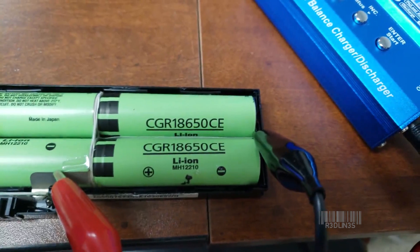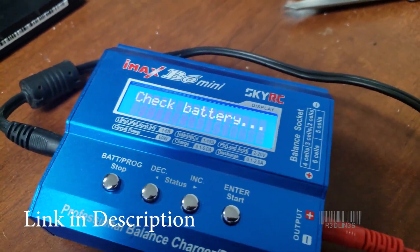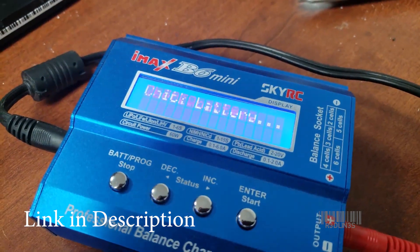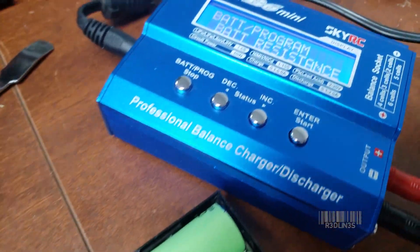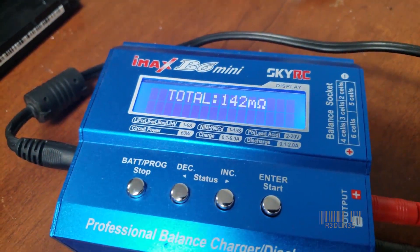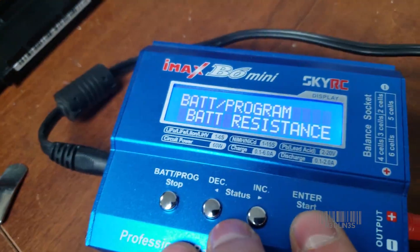Each one of these cells can be tested via a battery resistor test, and this one comes out to 178 milli-ohms. This test isn't going to show you an exact representation of the batteries, but it will give you a good idea — because this last one, as you can see, is completely out to lunch compared to the other two, so we've obviously found the two bad cells.